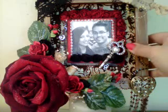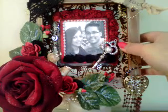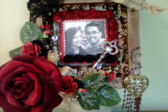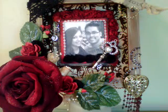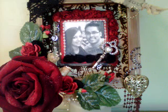So there it is guys — my Valentine's altered frame. I absolutely love it. I love you too baby and I hope you like it when I give it to you. Thanks for watching guys, please leave comments and I'll see you soon. Bye.